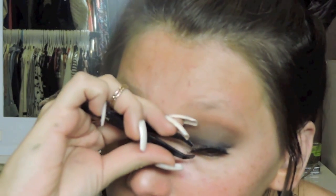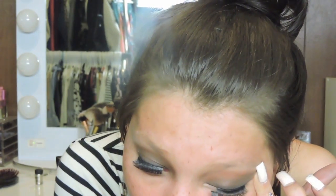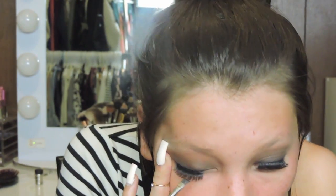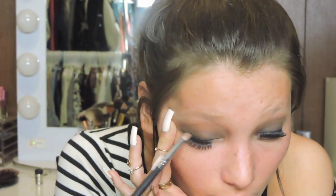These lashes are from Ardell — I believe they're the Demi Wispies 110 — and I'm applying them using tweezers, just having a little bit of a hard time putting them on. Then I'm taking Corrupt eyeshadow — any black eyeshadow will work — and using an angled brush to apply it on the band of my lash where I would normally put my eyeliner.